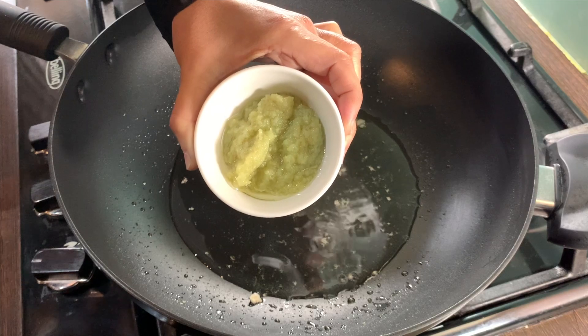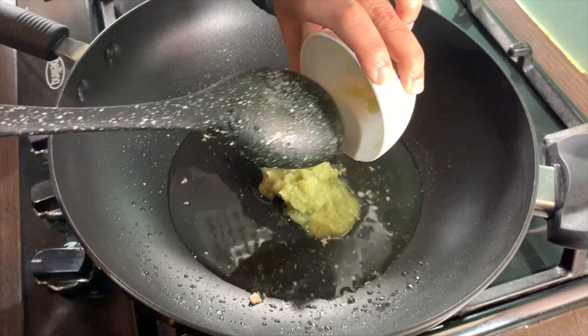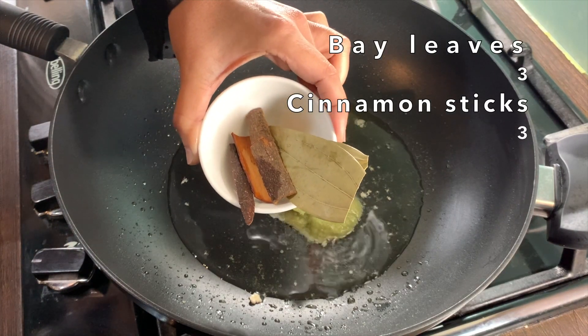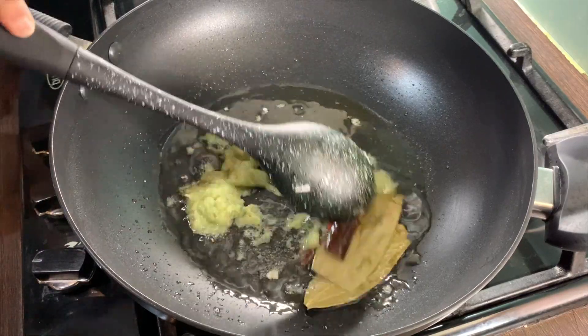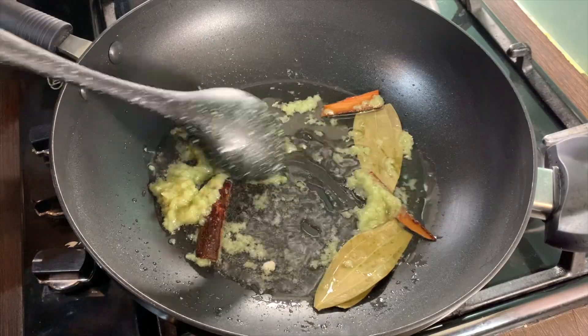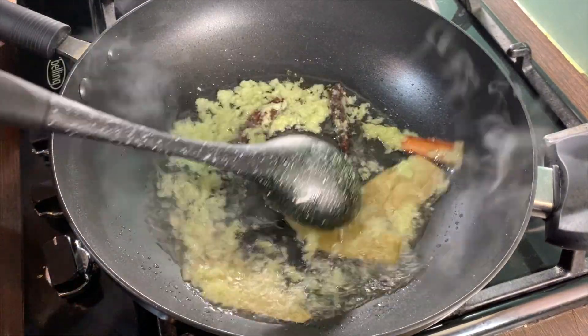I'm using my mixed paste. Add in three bay leaves and three cinnamon sticks. Put the gas up and mix this in. Fry this for two to four minutes on high heat.